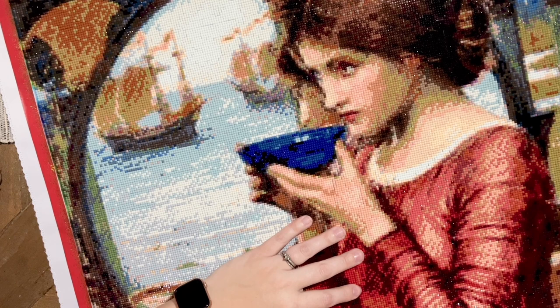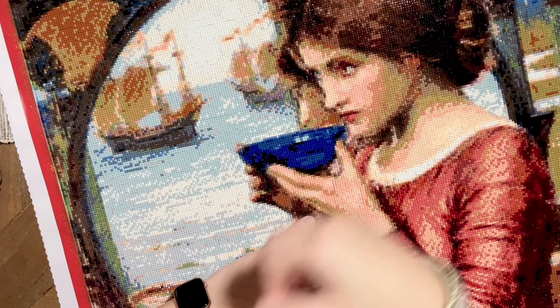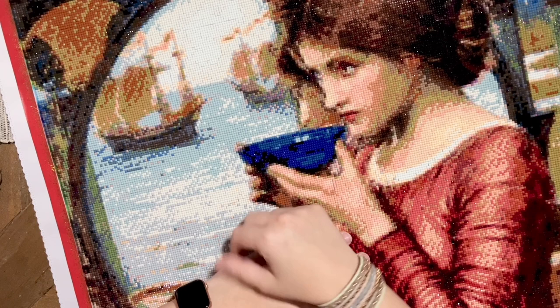First I'd like to announce the winners from my week four video. To enter you just had to follow the instructions in that video and fill out the Google form. The first prize, donated by Jaded Gem Shop, is a Henry Clive diamond painting kit. The second prize is a $25 gift card from Diamond Painting Shop. The third and final prize from week four was a goodie pack of old masters themed prizes from an anonymous donor. Congratulations to my three winners from week four — keep an eye on your email so I can verify your info and get your prizes sent out to you.